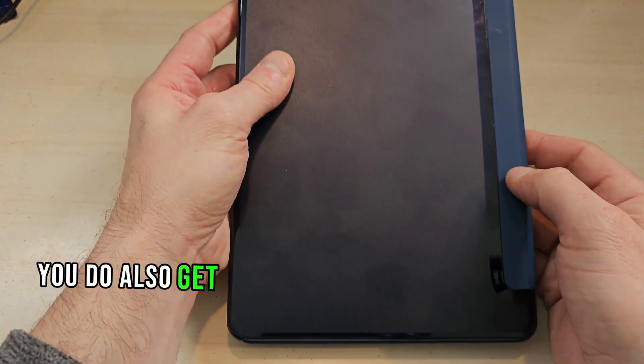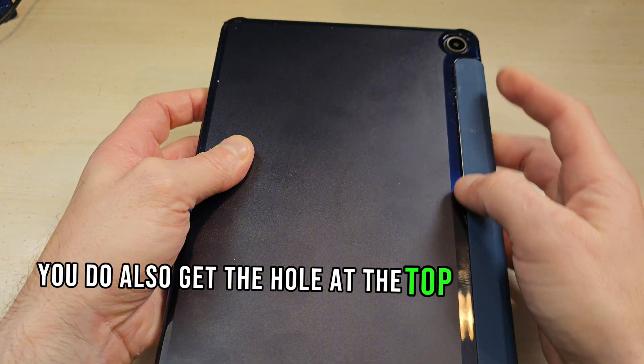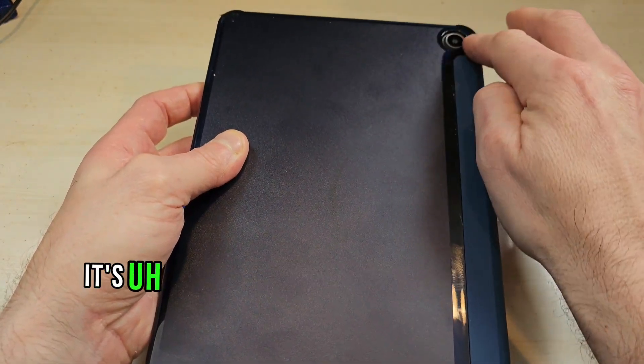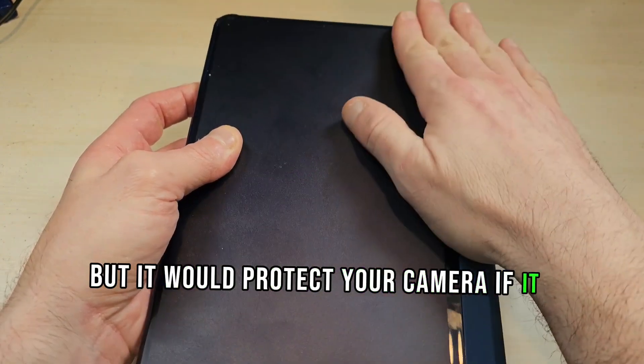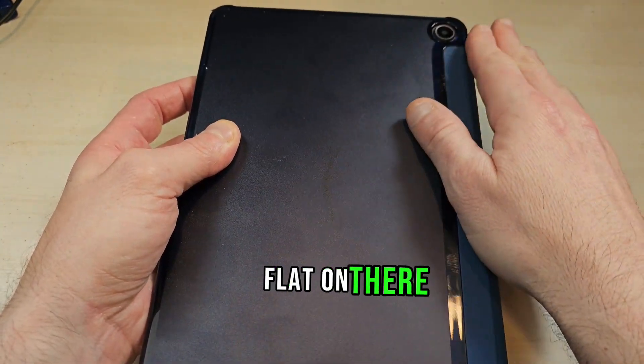You also get the hole at the top for your camera, so it does protect it. It's basically almost even with the case here, but it would protect your camera if it fell flat — you should be okay.